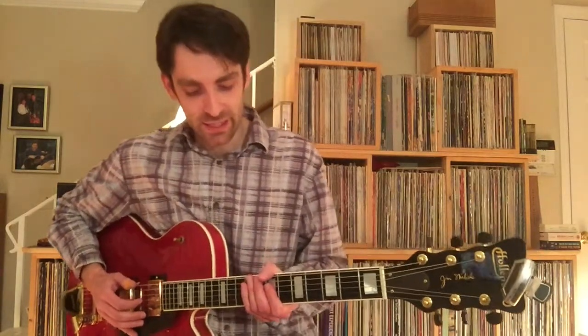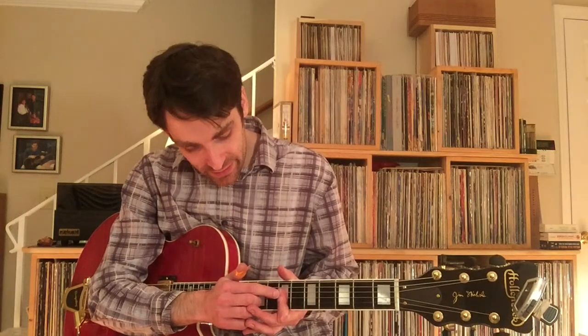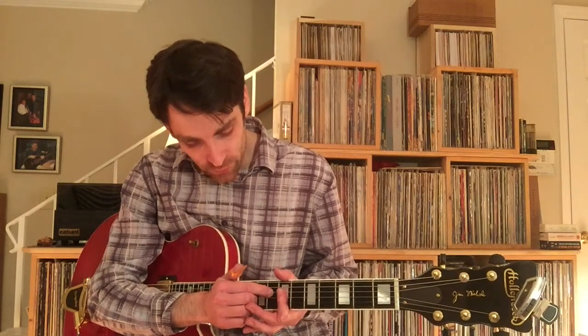To get into the V chord, you want to do a partial bar at the 7th fret, going across strings 4, 3, and 2.